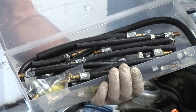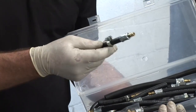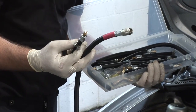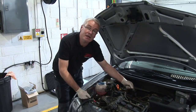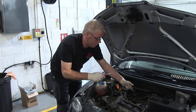The ES3 machine comes with a really comprehensive adapter kit. One of these we're now going to use to connect to the vehicle, and that will allow us to connect our red pressure pipe directly to the fuel rail. We now have the vehicle fuel supply disconnected and have attached an adapter from the ES3 kit to connect the ES3 to the fuel rail.